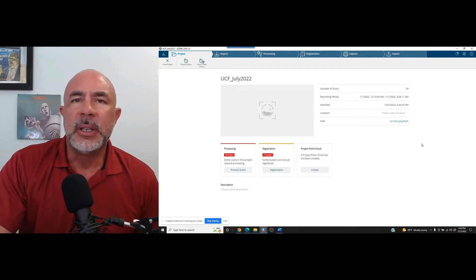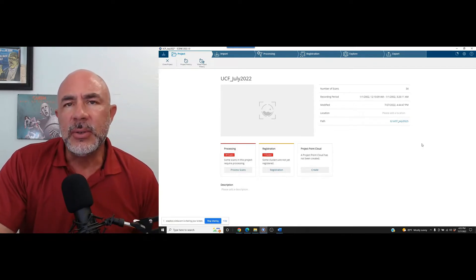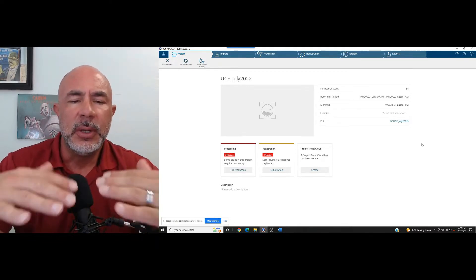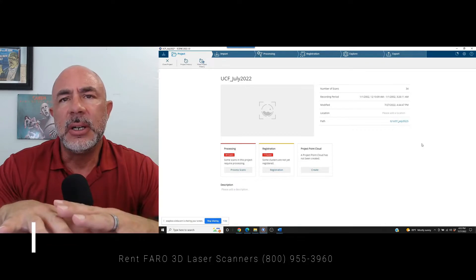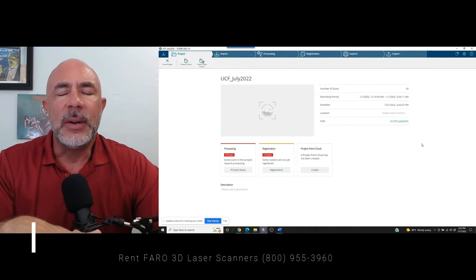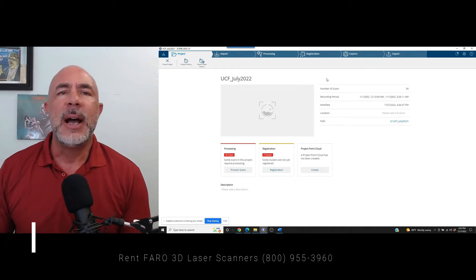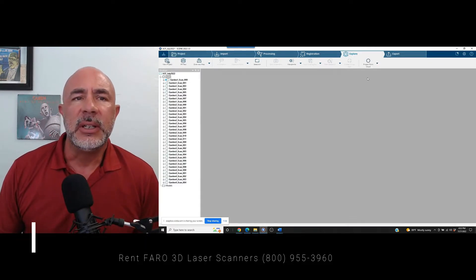When you scan inside of a building, outside of a building, or around stationary equipment, these things are used for registration by the scene software. It's looking for common angles, walls, furniture, and equipment — used to rotate scans one and two, find those common geometry corners, and lock them together like puzzle pieces. Then it tightens that registration by looking for common laser X, Y, Z points between the two scans. If you are not in an area with this sort of geometry-filled scene, we'll take a look at what we've got here.